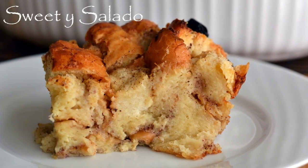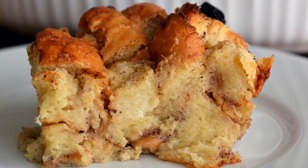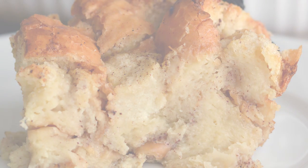Hi everybody, this is Diana from Sweet Y Salado and today we're going to make bread pudding, which is one of my favorite fall desserts because it's delicious and really easy to make. As always, the link for this recipe can be found at the end of the video and in the info box below.